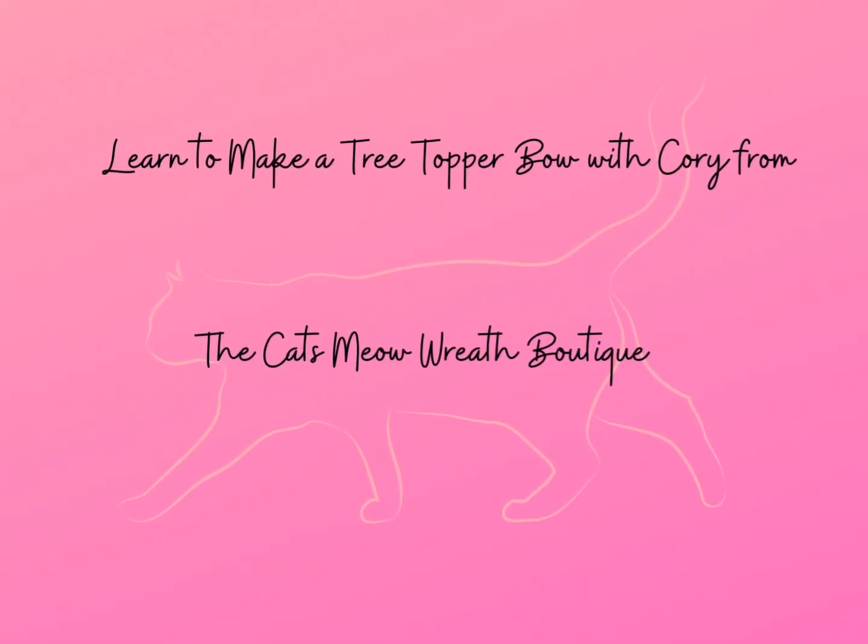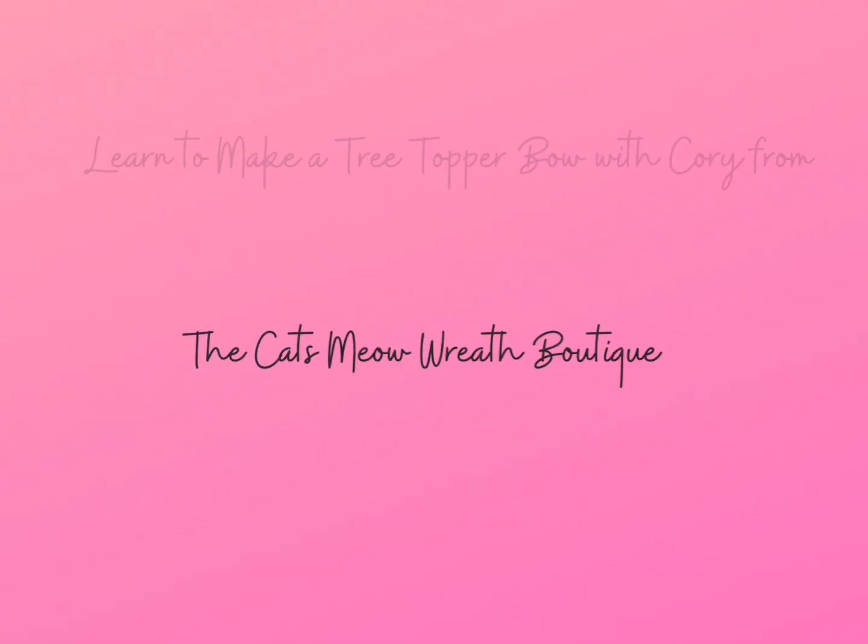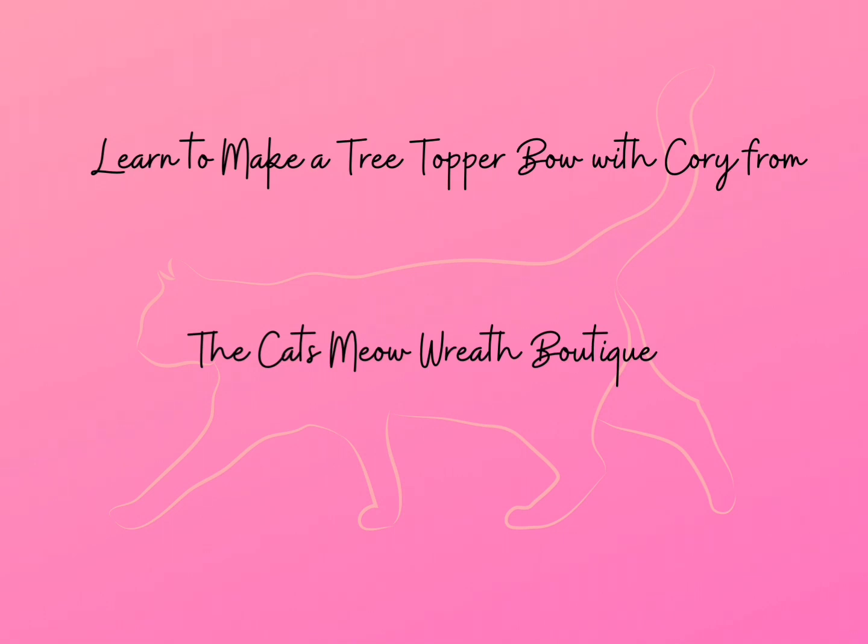Hi everyone, my name is Cori and I am the owner of the Cat's Meow Wreath Boutique. Today we're going to learn how to make a tree topper bow.